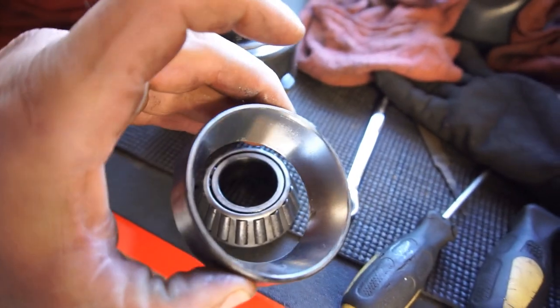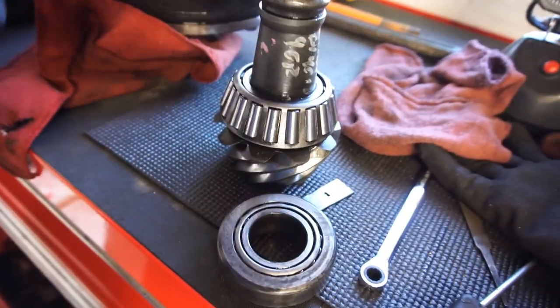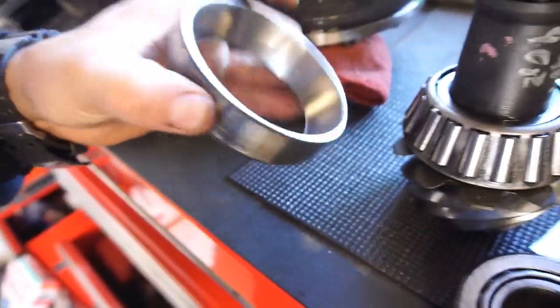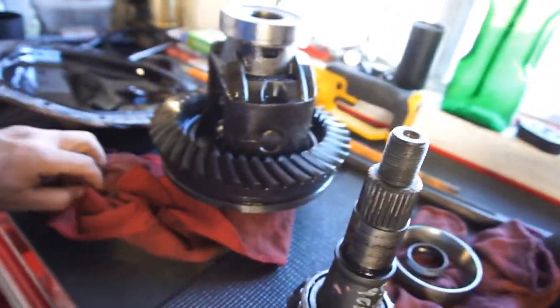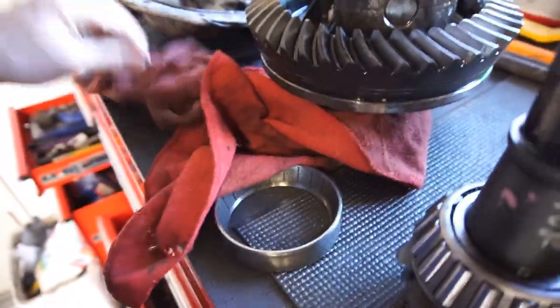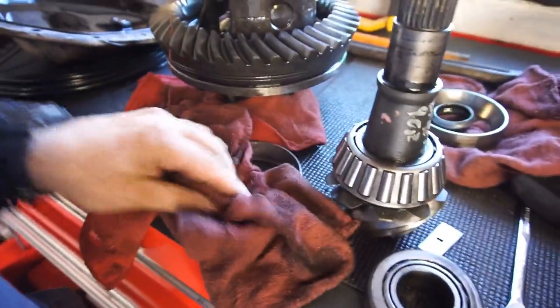You can see the pitting right there. Then we got this race — this one wasn't too bad, the bearing didn't look too bad either, but that doesn't mean I'm not going to change it. I didn't see any pitting on this bearing but I'm still going to change it all. You got your little collar thing that goes on there. I'm going to take all these bearings to where I bought them — bought the whole set. And here's the big one, the big issue. Let me clean this race. These are all Timken and that's what I ordered, so it's not the bearings' fault — it's moisture that got in there.